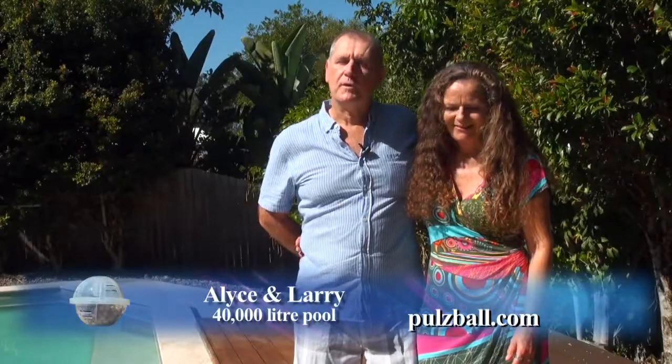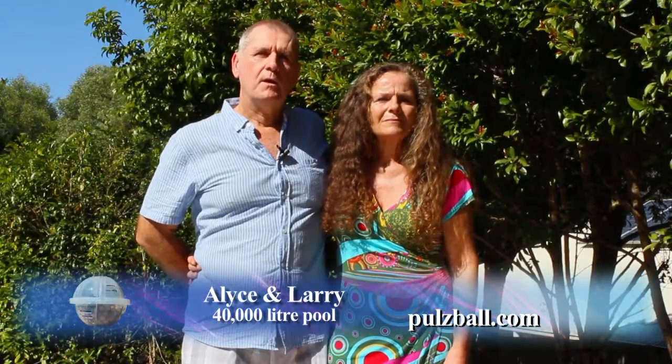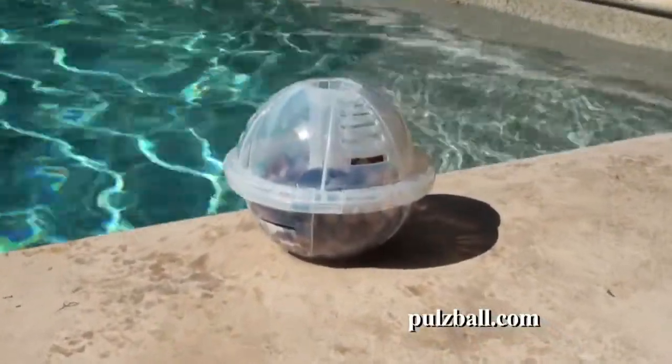In our previous life we worked with water. And what we understand is moving water creates a slight electrical charge. So basically in a mountain stream it's pure water as it's running over the rocks. Dave's actually put a mountain stream into a ball.